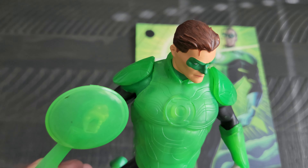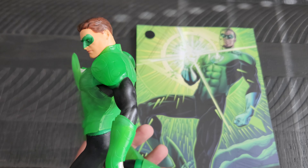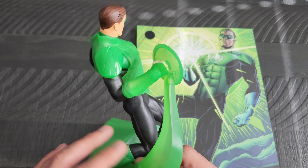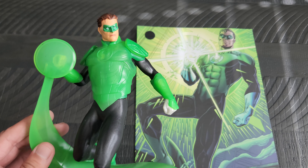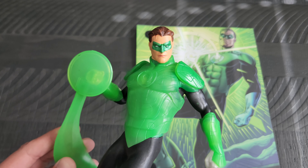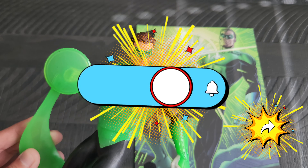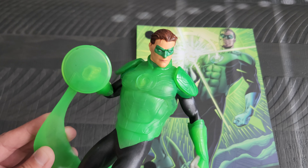But yeah, I really thought that they did a pretty decent job on him. So of course, love the Green Lantern and was definitely excited to add him. I hope you all enjoyed getting a chance to check him out. I hope you are all doing well and taking care out there. I will be back tomorrow with another Day of Geek item for you all to see.